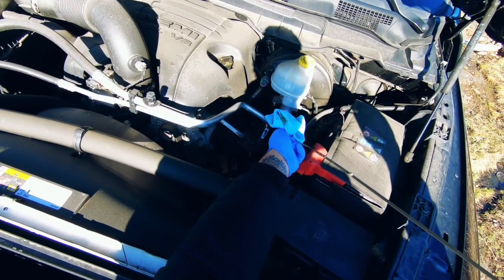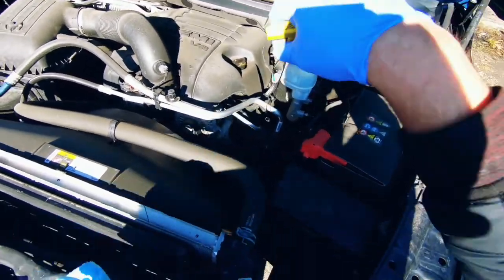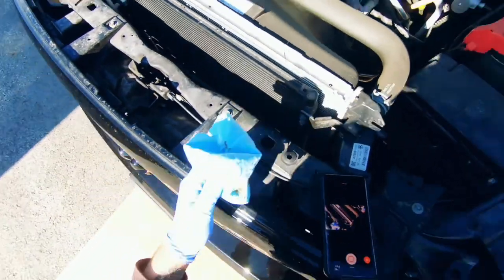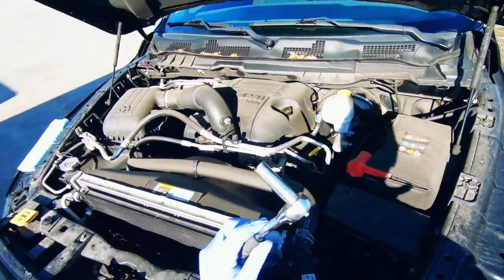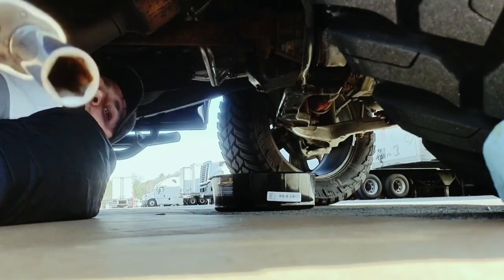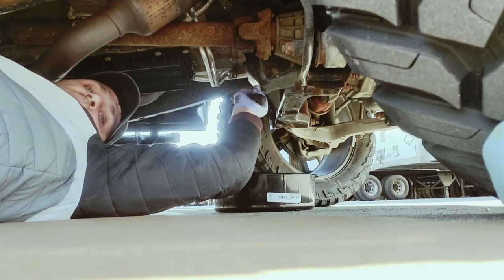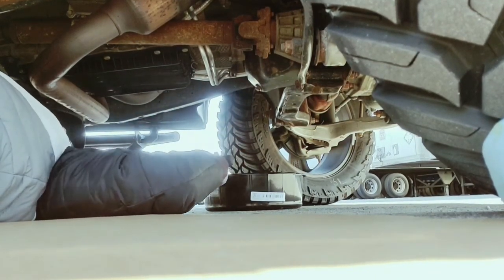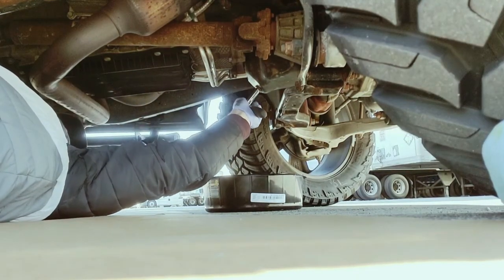The RAM usually takes about seven quarts to fill up, but we'll check that as we go. Under the truck now, the only thing you're really gonna need is a 13 millimeter socket. As you can see, the drain plug is right there. Just gotta be careful — got the drain pan right here and we're gonna slowly remove the plug.